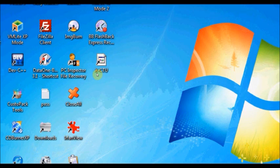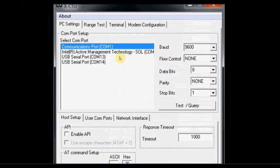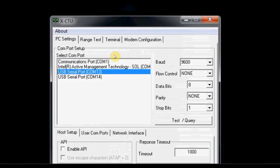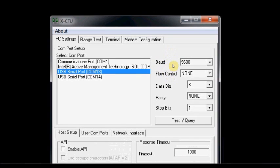We are going to use the XCTU software of DIGI International to configure the XBees. Fire up the first instance of XCTU. This is the welcome window of XCTU software. It has already recognized your XBees at COM 13 and COM 14. First, we shall configure the XBee at COM 13. Select COM 13 and ensure that the baud rate is 9600 and 8N1 — data bits 8, parity none, and stop bit 1.